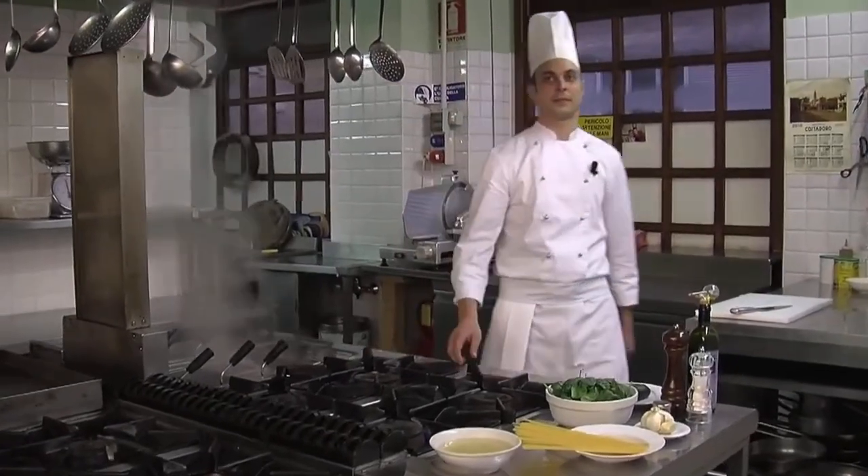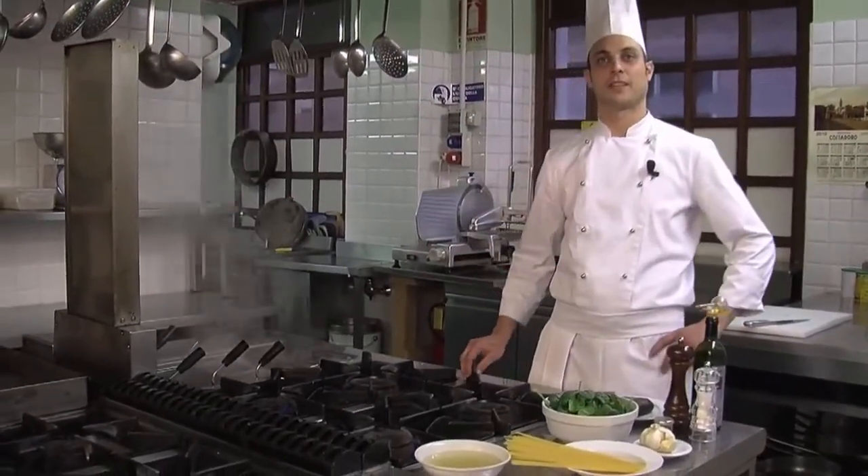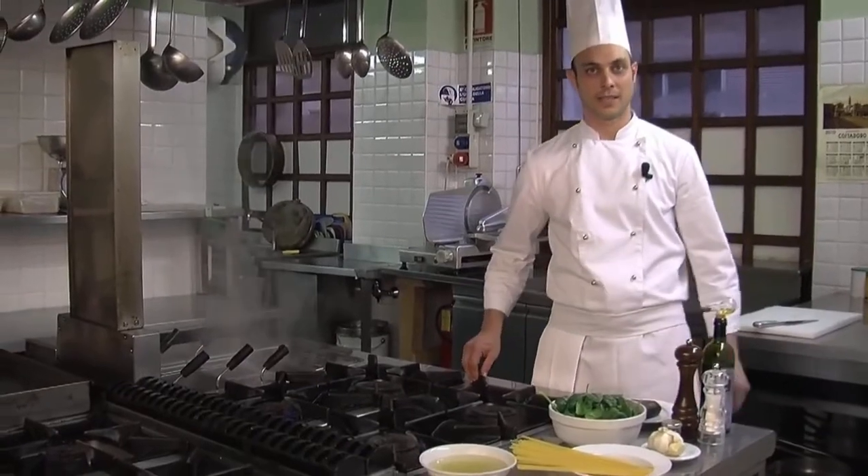Allora, oggi prepareremo un primo piatto. Il piatto è spaghetti con spinaci freschi e cuore di tonno affumicato. E gli ingredienti sono i seguenti.